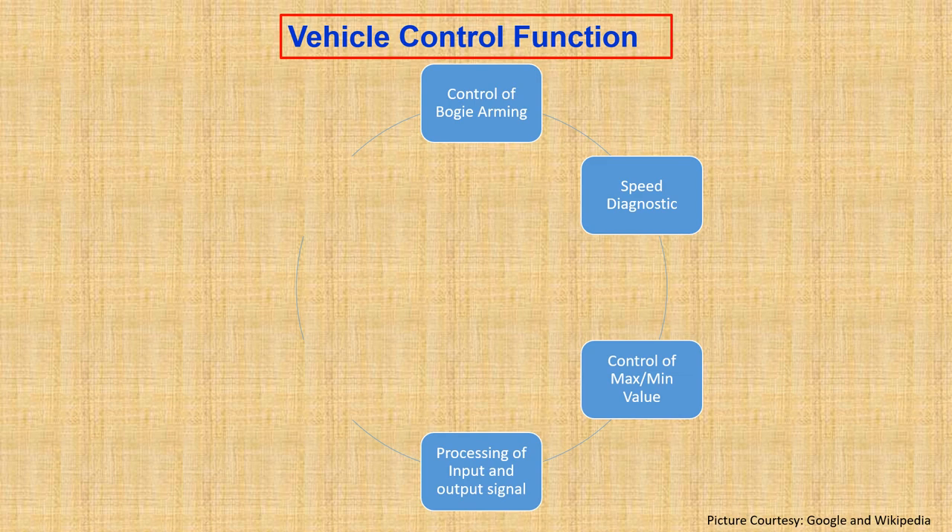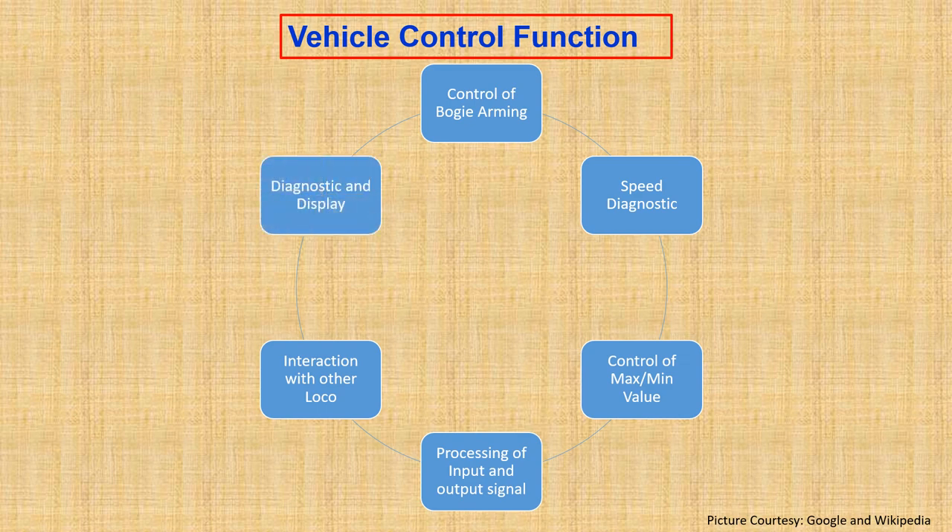Another feature is interaction with other locomotives — the train bus control comes into picture here, and how much traction will be required from the multi-unit locomotive is defined by the vehicle control function. Last but not least is the diagnostic and display function: in case of any failure or fault, this is a key aspect for troubleshooting, keeping the vehicle running along the track, and keeping the driver updated about the health condition of the locomotive.